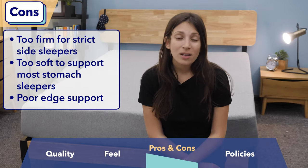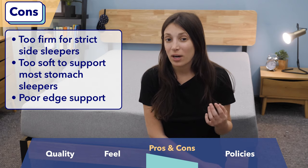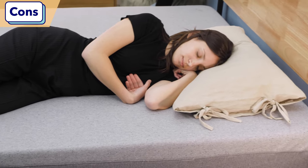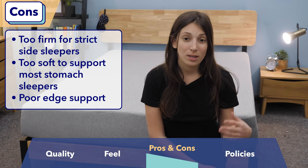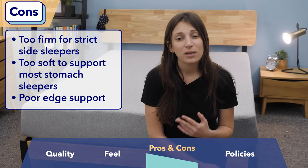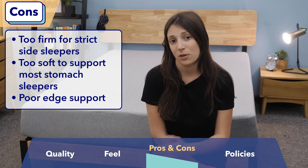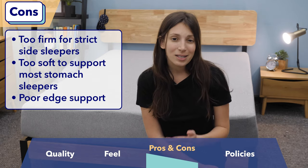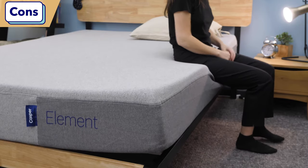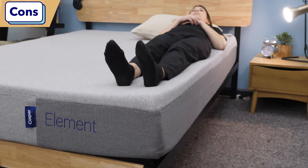Now for cons: if you are a strict side sleeper who suffers from shoulder pain or hip pain, you might not find this mattress soft enough. And if you're a stomach sleeper who's not super light — average or heavyweight — you're probably going to find this mattress is too soft for your needs. Last up, I didn't think this mattress had the best edge support, but that's pretty typical of an all-foam mattress, and it really depends on whether that's something you're specifically looking for.